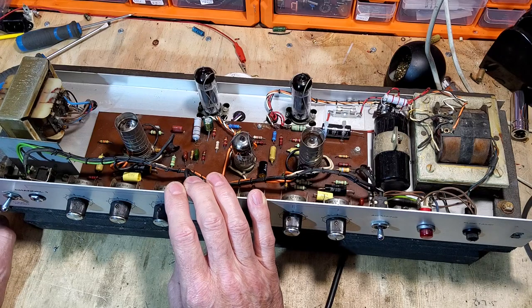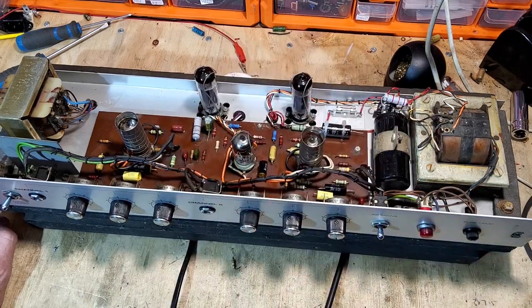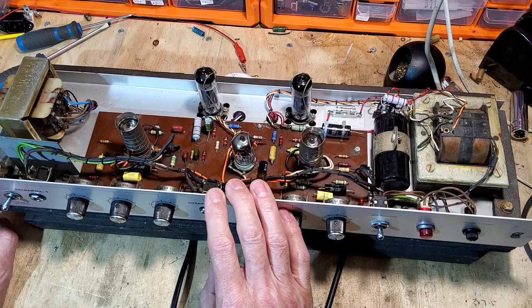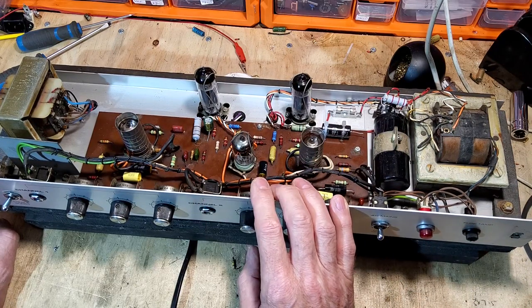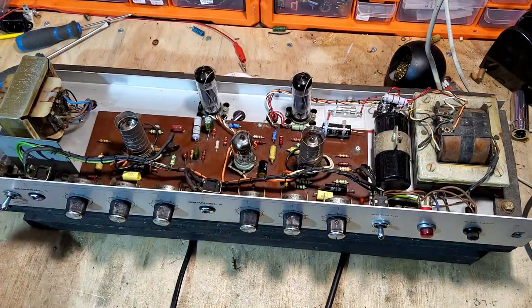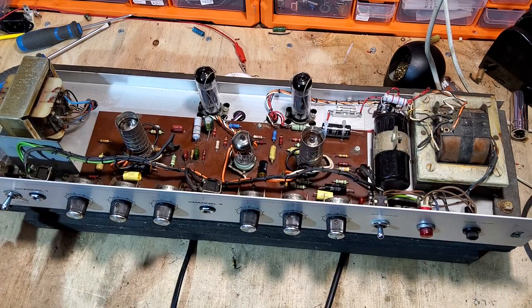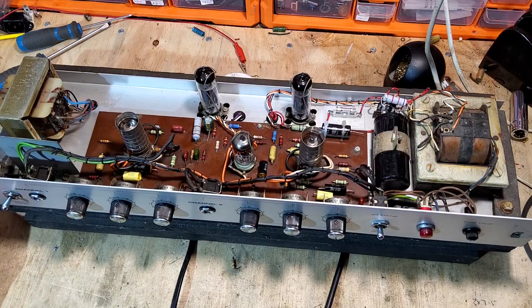These tubes probably cost me about two quid each. You're talking up towards 50 quid for a decent set of brand new matched EL84s. The 6P18Ps stand me at around four pounds for a pair. Now all that's left is the cabinet and fitting the speaker.